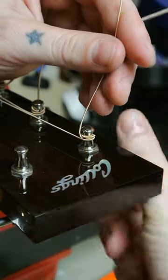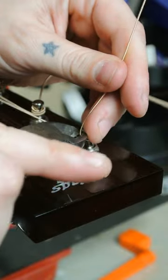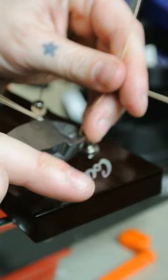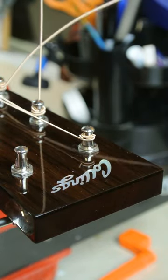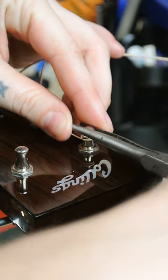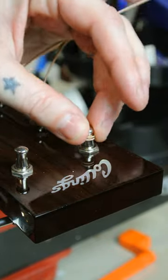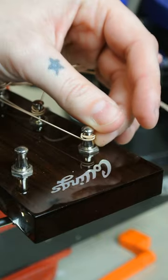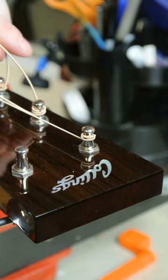I'm going to clip mine right there. It kind of wraps around the top string so you can't really feel it. Voila, it's just a bit bigger.